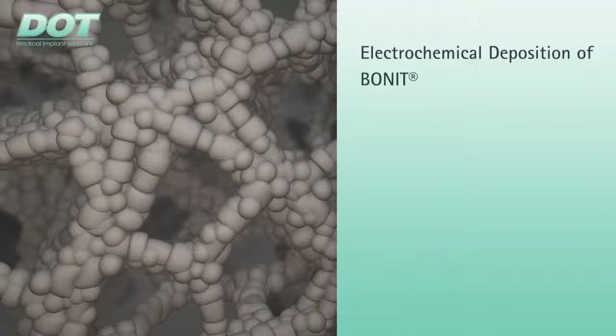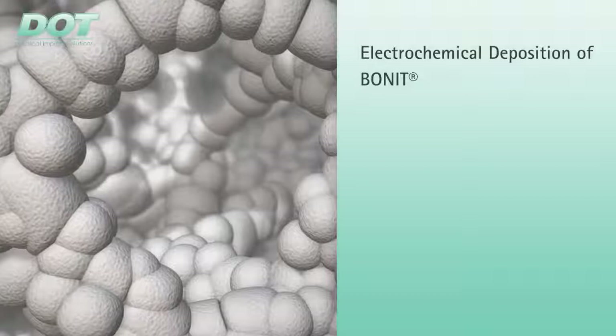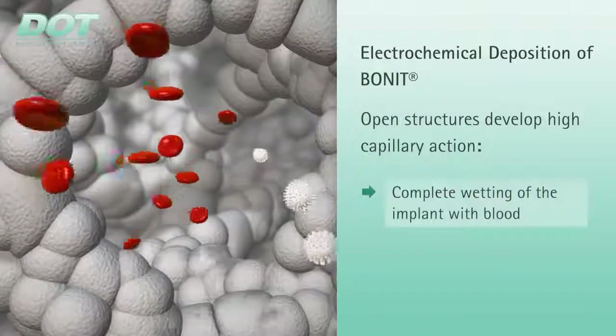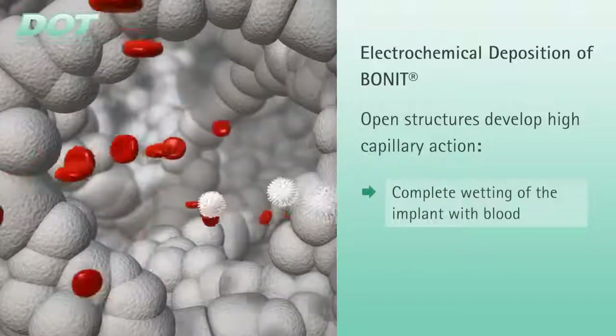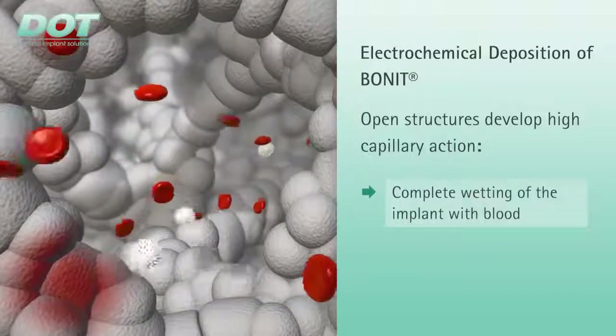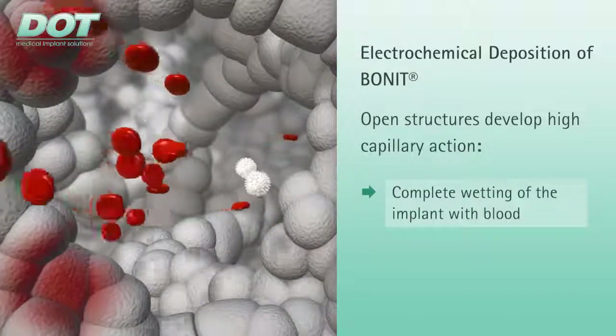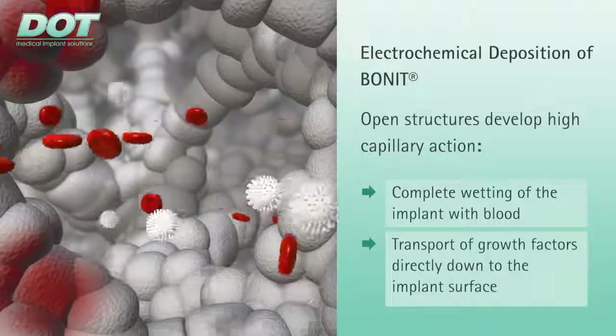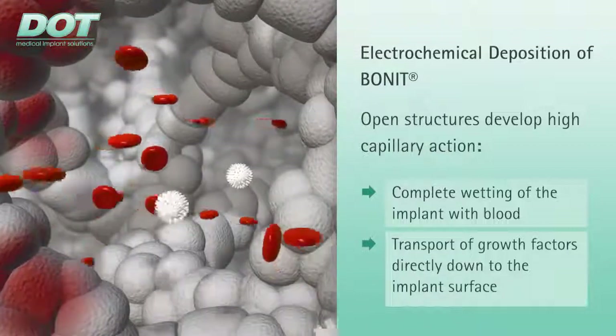The porosity specified by the substrate is hardly reduced. Coated structures develop a high degree of capillary action. The blood with the growth factors can therefore wet and penetrate the surface of the implant. On account of this capillary action, growth factors are transported from the blood into the layer, and thus directly to the metallic implant surface, where they are immobilized.